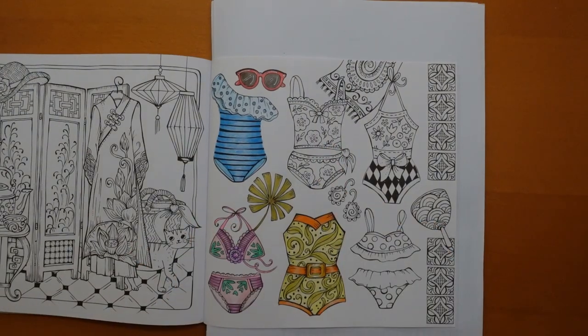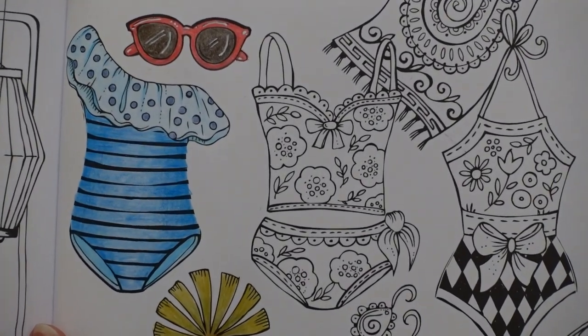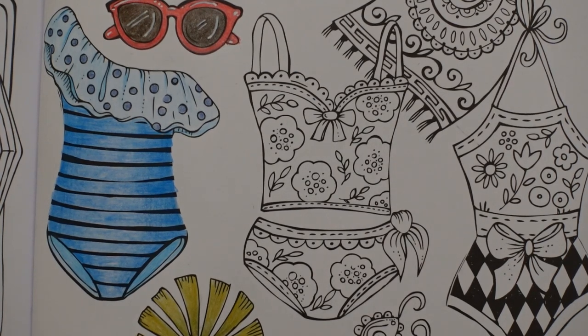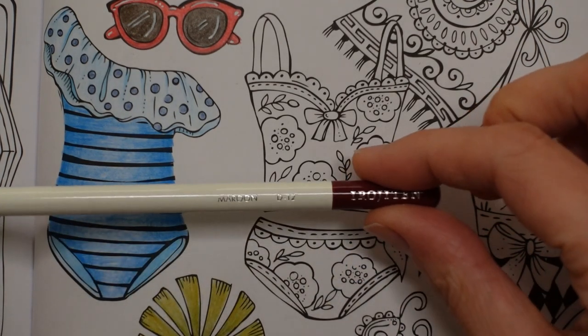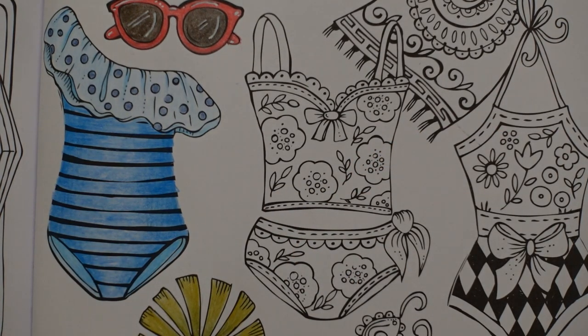We're going to do this swimsuit now, which is rather cute with its little florals on it. I thought we would do some reds — we haven't done the reds yet. I'm going to start with the dots on the florals with a dark red, and then when I apply my lighter red I can just colour over the top. I'm going to use maroon, which is the sort of darkish red — it's going to need a sharpen to get into these little circles.